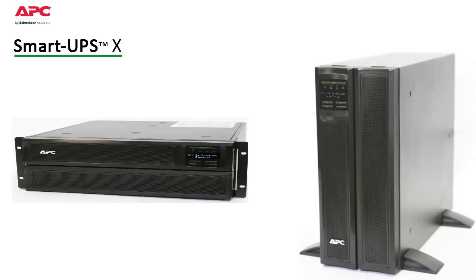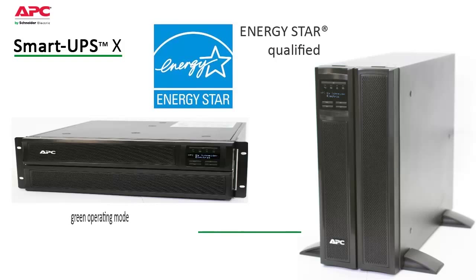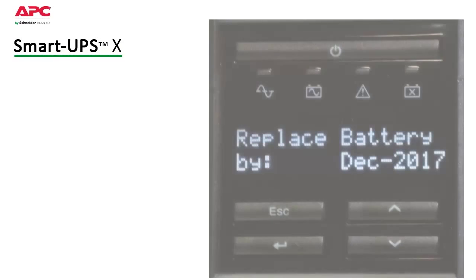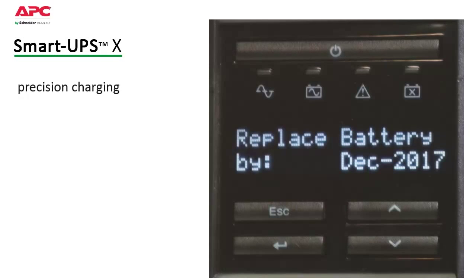SmartUps keeps operating and maintenance costs low. They are ENERGY STAR qualified with a highly efficient green operating mode which saves on utility costs and reduces heat loss. Intelligent battery management, pioneered by APC, maximizes battery performance and life through intelligent, precision temperature compensated charging.